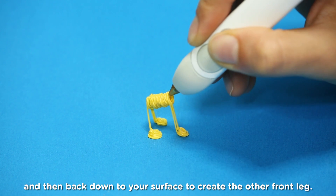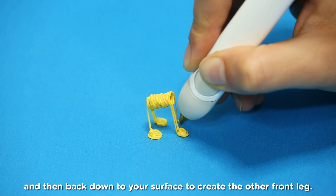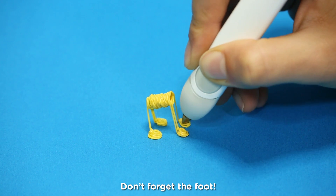Draw back up the leg you just made and then back down to your surface to create the other front leg. Don't forget the foot!